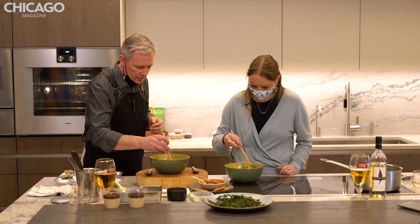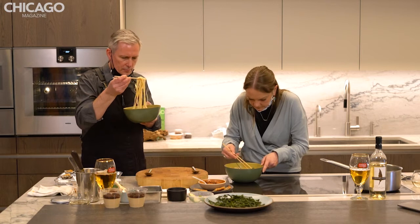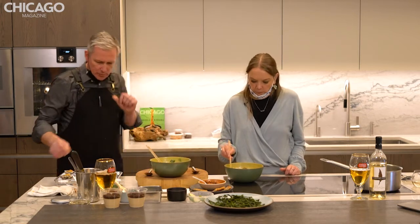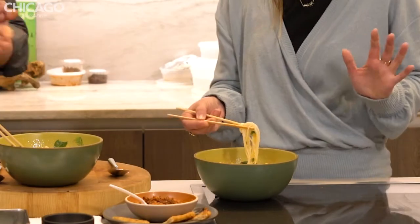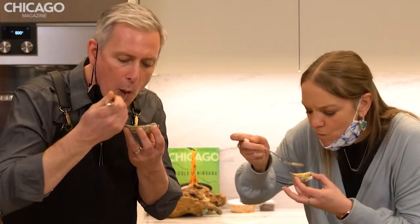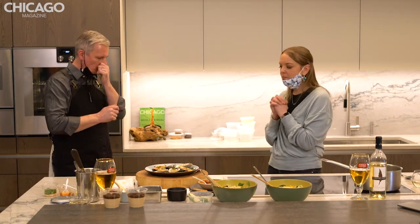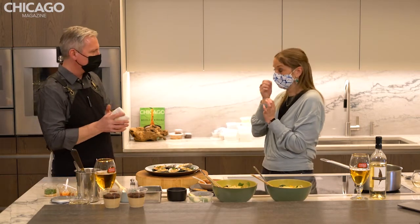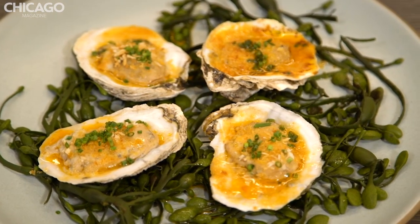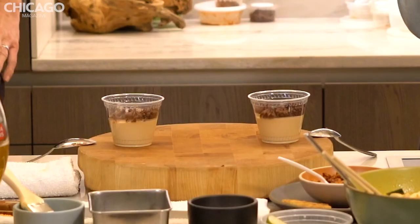Just stir everything in so that the herbs kind of wilt into it a little bit. Oh my gosh, I'm so excited for this. That is so good — it's spicy but not too spicy and sweet. I love all the herbs, and the lime juice brightens it up. Those oysters are amazing — they taste like the sea still. You have the spice from the butter and the crunch from the panko. Caramelly, sweet, salty — and I love the dark chocolate on top. I will eat that pudding all day long.